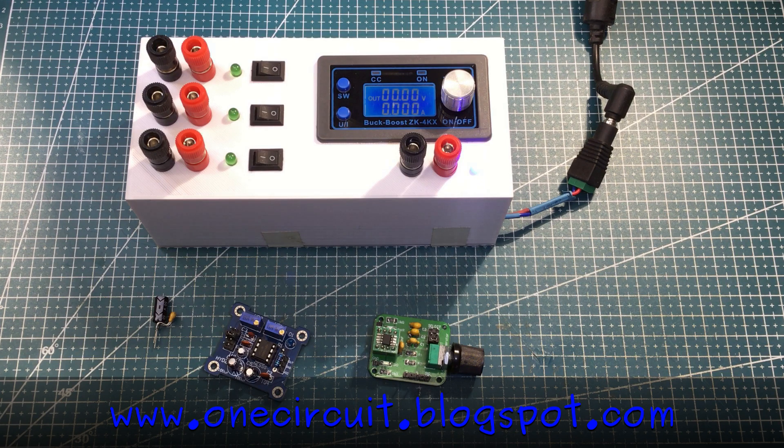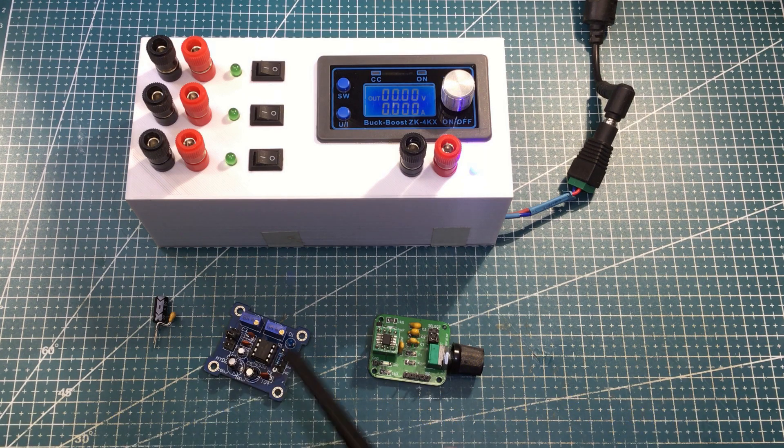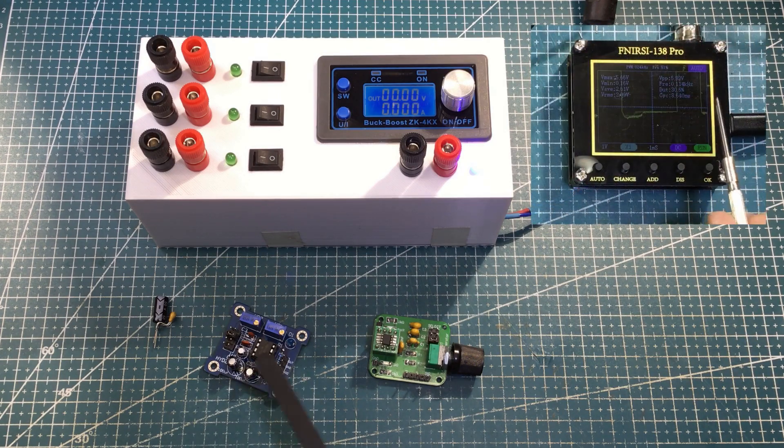I made a recent video, part of the Dirty Dozen series, where I made up this 555 kit, which is very similar to a project that I designed probably about two or three years ago, and I was a little disappointed. It did work, but the square wave that came out of it was extremely noisy compared to mine.